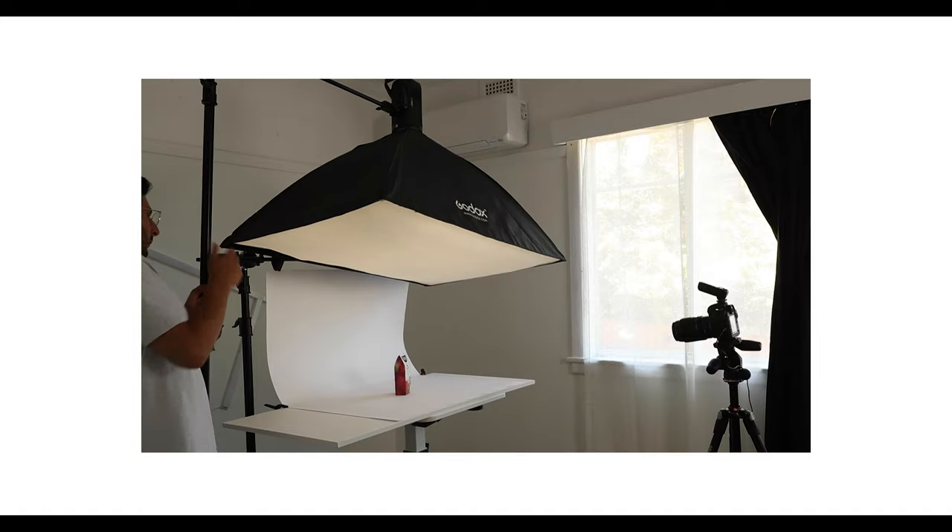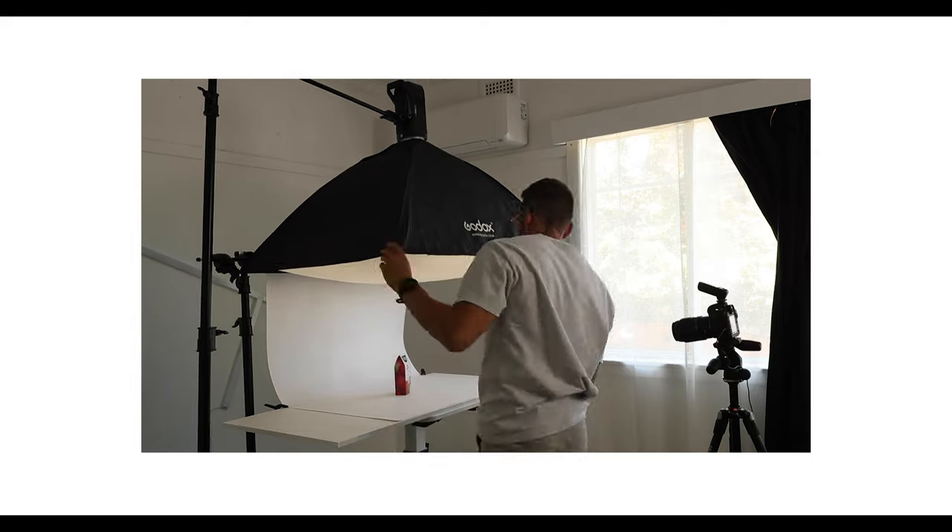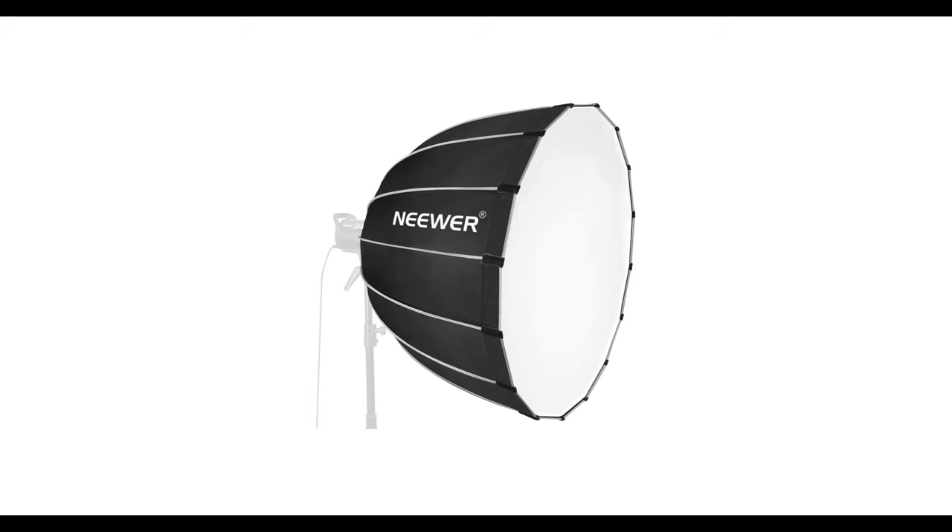To achieve soft lighting, I'm using a larger soft box. The one I've got here is actually a rectangular soft box and it's larger than the product. You don't have to use a large rectangular soft box — you can use a circular soft box if you have one, even a hexagon or whatever it is. As long as it's probably larger than the product, that'll help give you a nice soft light.